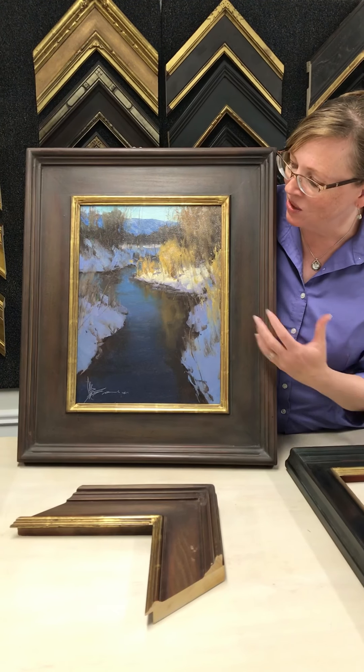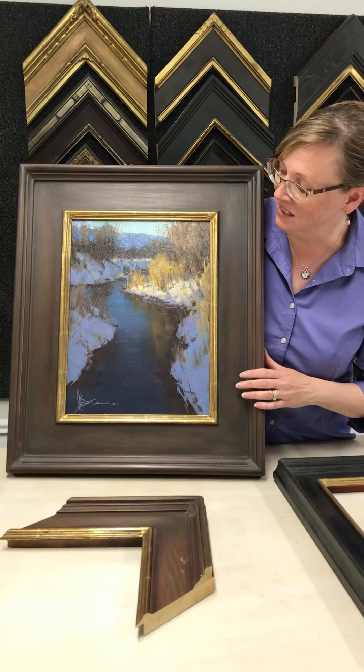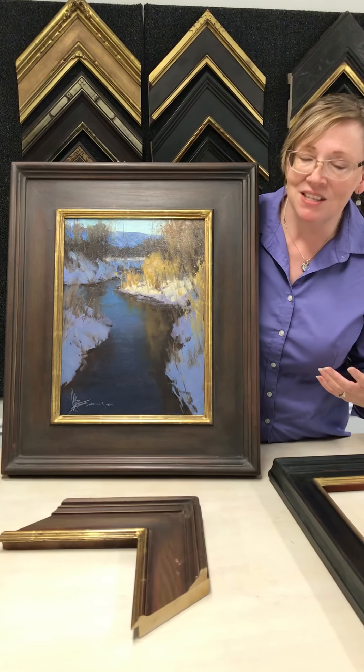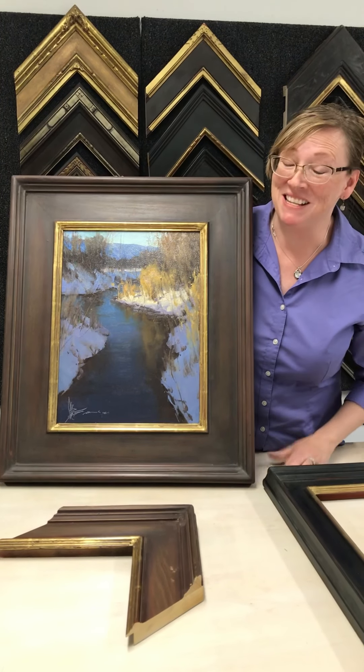I just love the way this harmonizes with our home and the location it's in. It's peaceful and beautiful and makes me happy every time I see it.